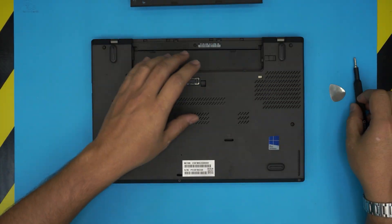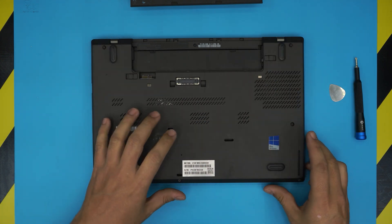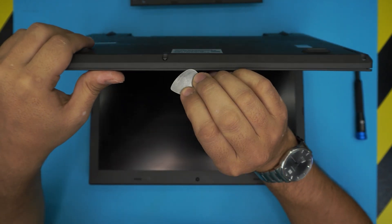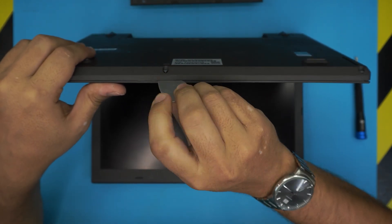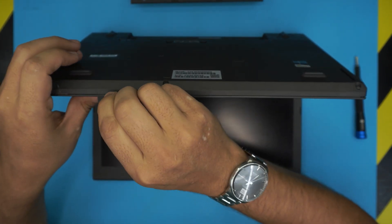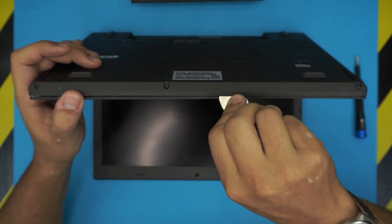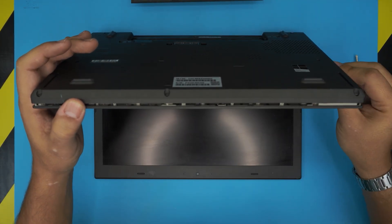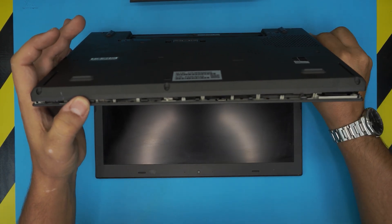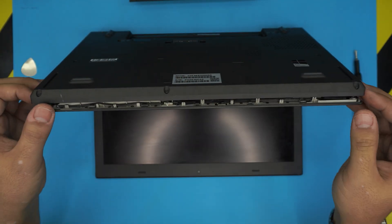Once you've removed all the screws, open up the laptop a little bit and stick the guitar pick between the top and the bottom cover — manage it in there about two millimeters and then wiggle it around. Go to the front to remove those clips, then go to the sides and all the way to the back corner.